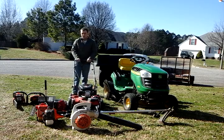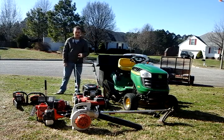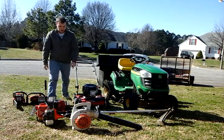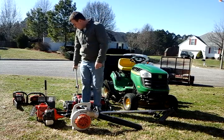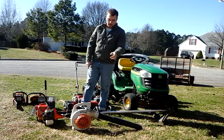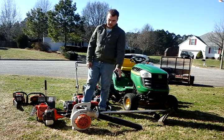My Toro push mower, 22 inch, self-propelled drive. I have a Troy-Bilt 4-cycle trimmer, with the pole pruner and garden tiller for that. I've got my BG55 Stihl blower, handheld blower.